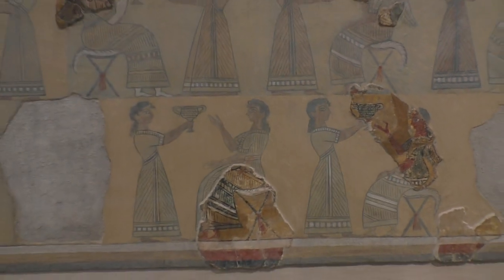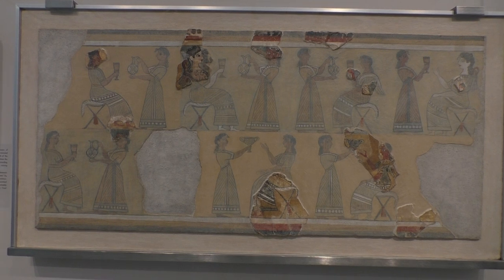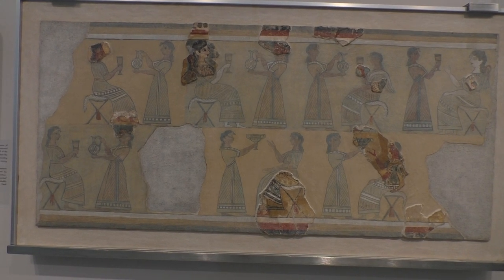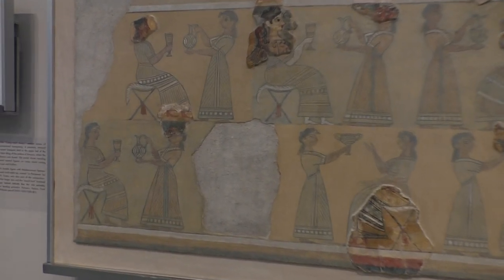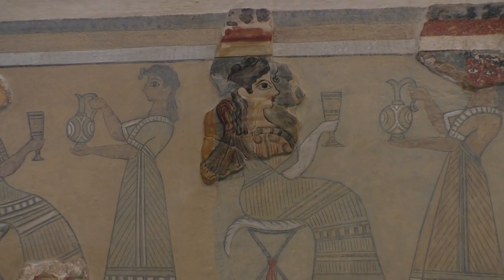By going back a little, you can then see the entire frieze, which really gives you an idea of what it was like. It's very interesting because the colours are really very vivid in how they were painted.